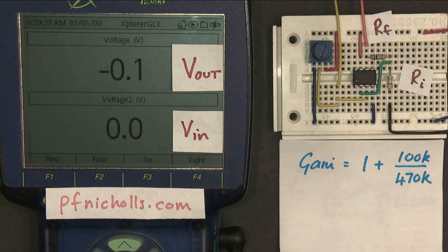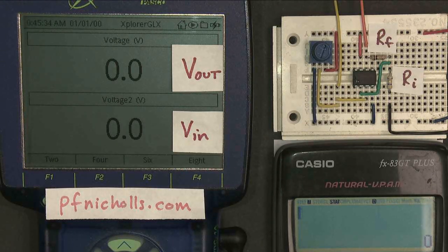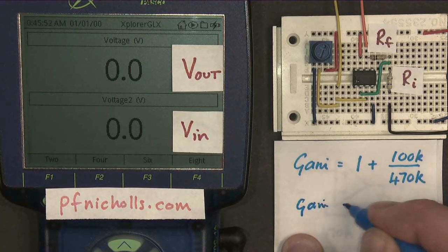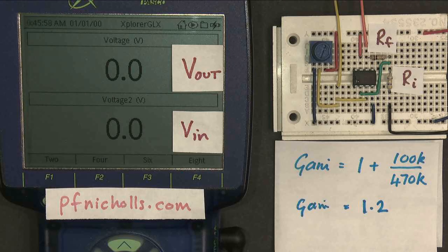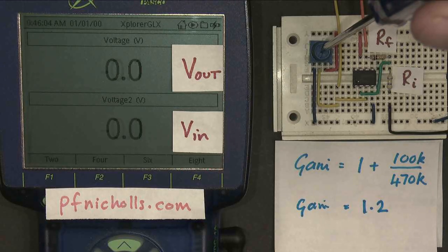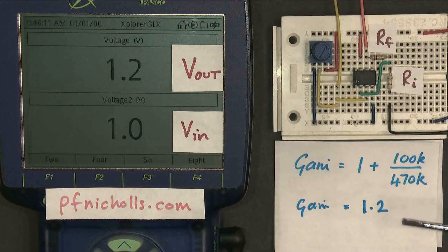I might need to get a calculator out for this one. If I type in 100 divided by 470, I get 0.21. Add my 1, and I get 1.21. So my gain should be, with the resistors in this order, plus 1.2. Let's see if that correlates: I'll change my input voltage, make my input 1 volt, and the output is 1.2, as expected.